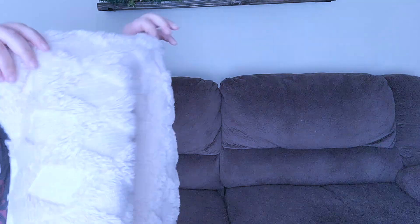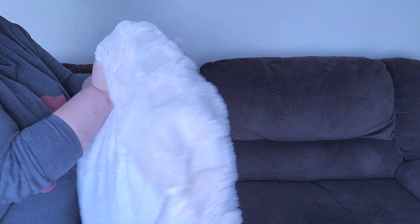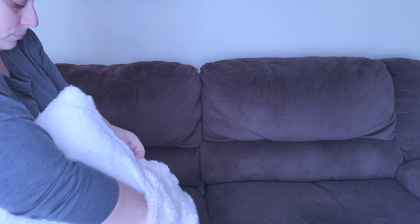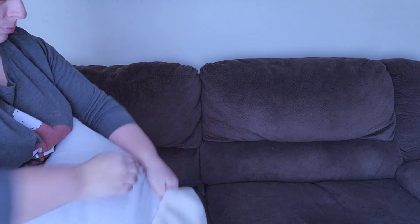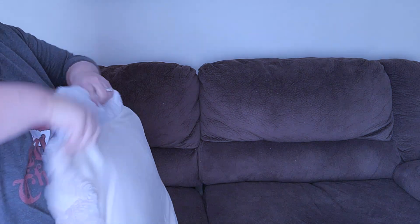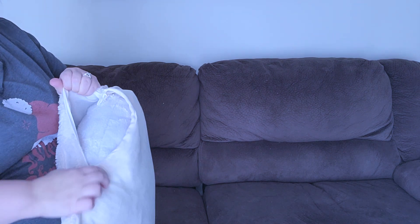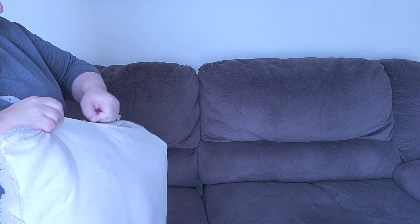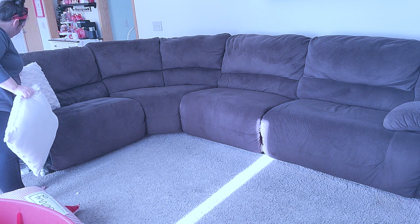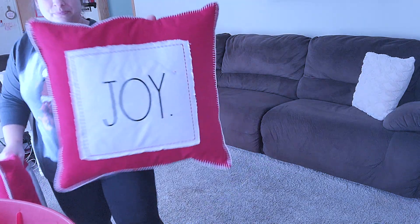Moving on to the pillows and the blankets — I actually bought these pillow covers from Amazon a few years ago and I'm going to stuff these pillows inside and then put them on the couch. If you're interested in these pillow covers, they will be in my Amazon link in the description box below. I love them because I feel like they go perfectly with the red pillows that I'm going to add — they're kind of cream colored so I think they complement each other perfectly.